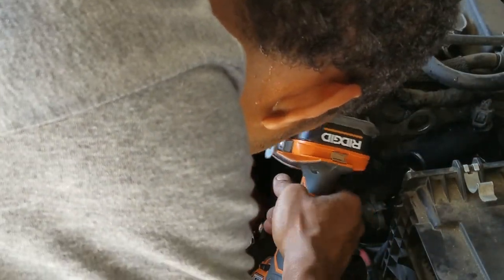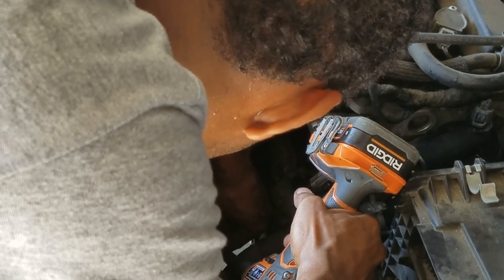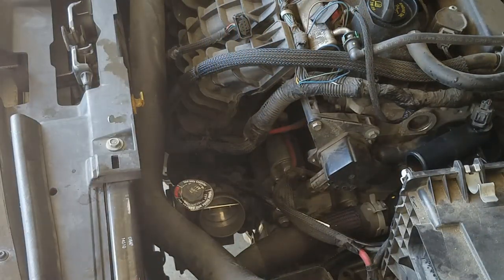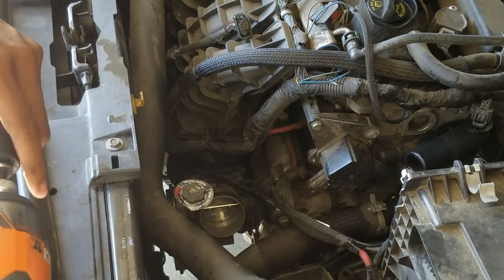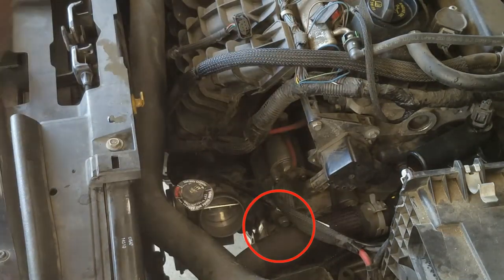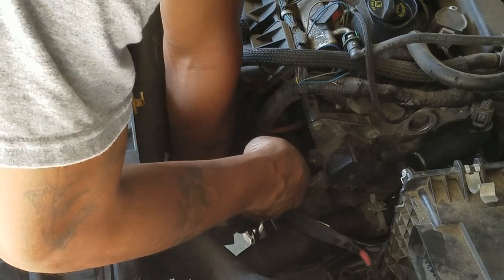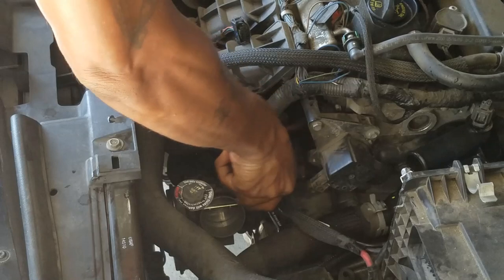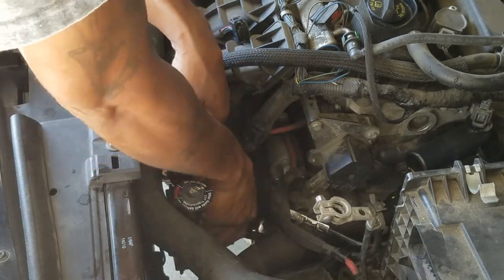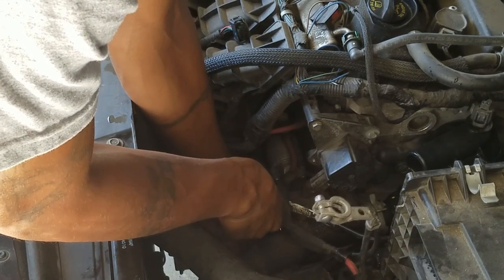That went loose and it's off. The only thing holding that throttle body on there now is that bolt — that nut or screw that's right on the side of it. So what I'm going to do is take that off right now — it's a 13mm. Yeah, it's a 13mm. And I'm not a mechanic or nothing like that, but if there's a little problem with my car and I think it's an easy fix, I'm not going to pay a mechanic — I'm going to do it myself.